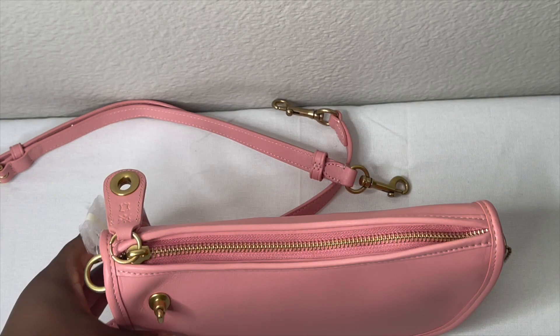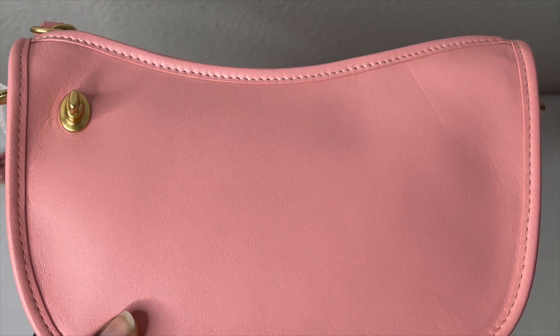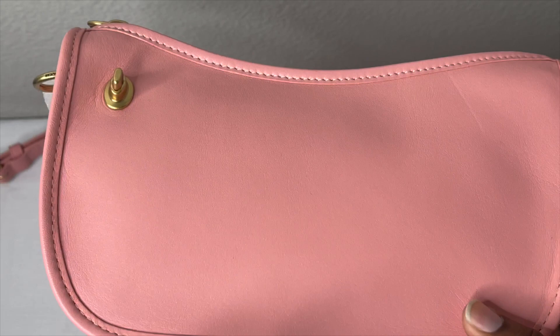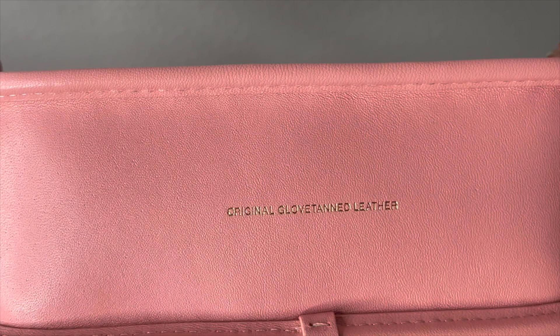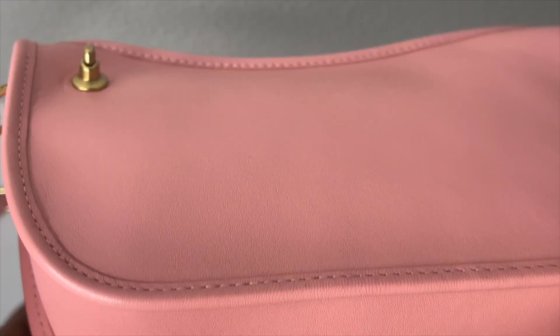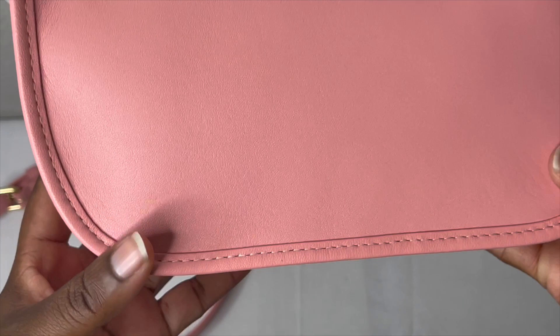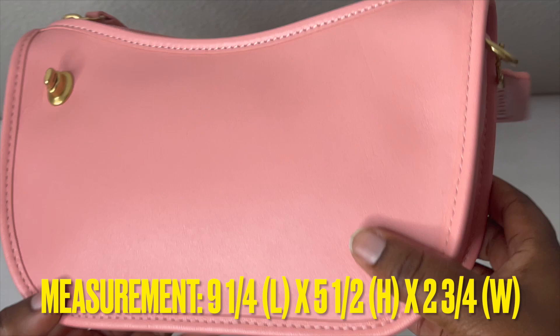This bag is called the Coach Swinger Bag with Chain. There are so many swinger bags on the Coach retail website, but this is part of the Coach Original line. The bottom is made with the original glove tan leather. The bag measures nine and one-fourth inches in length, five and a half inches in height, and two and three-fourths inches in width.